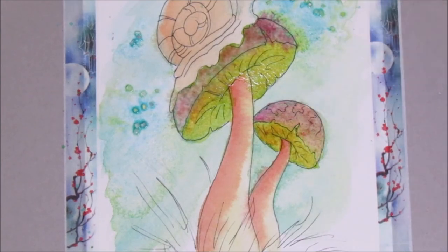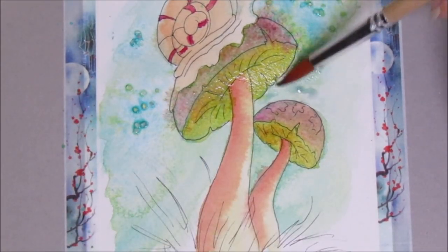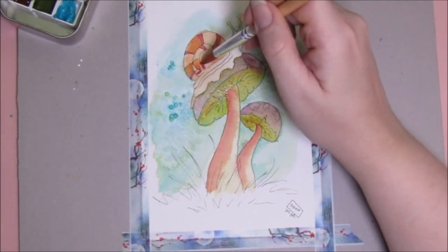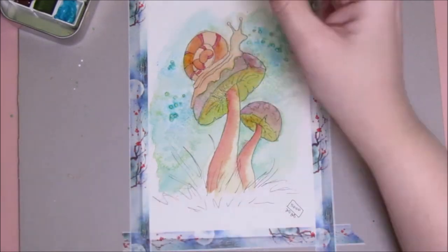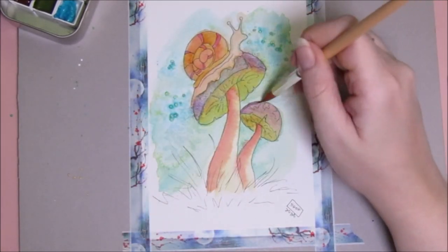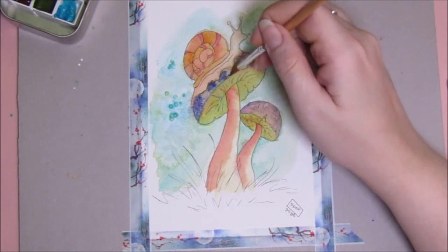I'm just layering colors but with the green and blue background I'm not really digging what I'm getting. The magenta with the green looks like Christmas — totally bleeding out around the edges. I'll let that dry and work on the snail. I know some of it is off camera — I'm five foot two and it's hard to move my overhead camera. Let's fix this mushroom with some purple. I'm trying everything to make me like these mushrooms and bring the colors together.